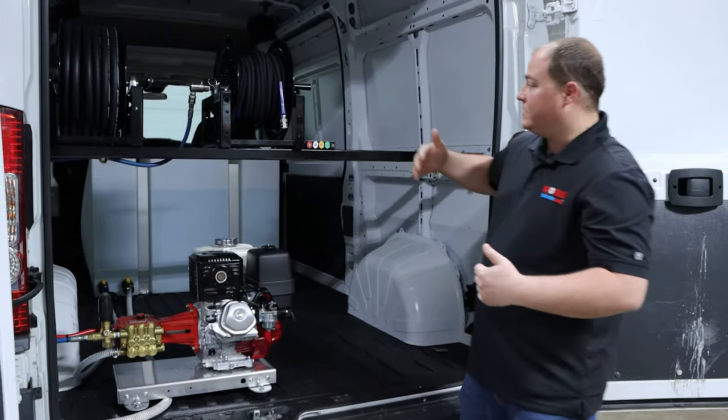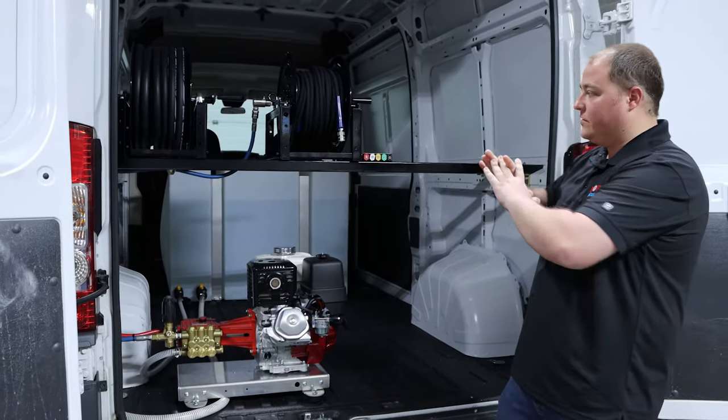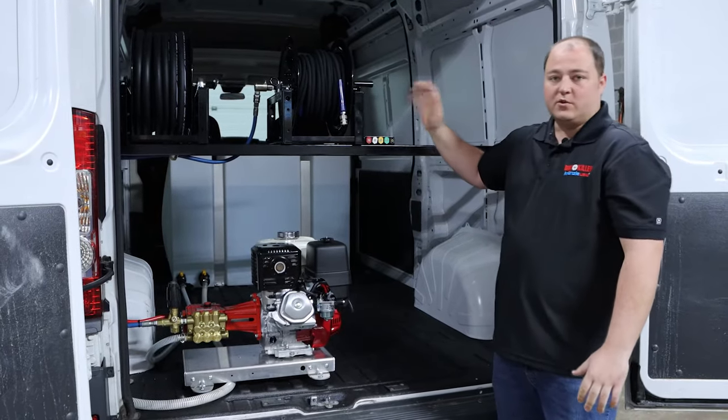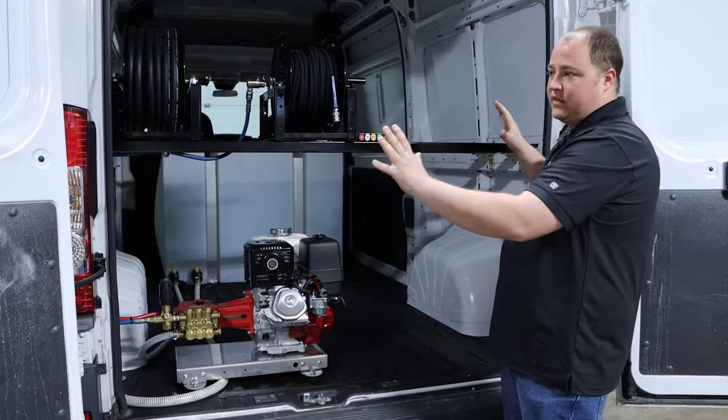Then what he's going to do after this, behind these racks, he's going to put a nice partition wall so that he can have interior shelving, and do all of his bottle racks, all of his different soap dispensers, and some of the different tools of the trade — kind of hiding those from the customers so they just see this nice clean outlook.